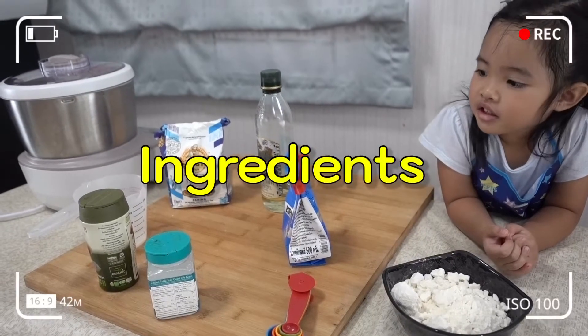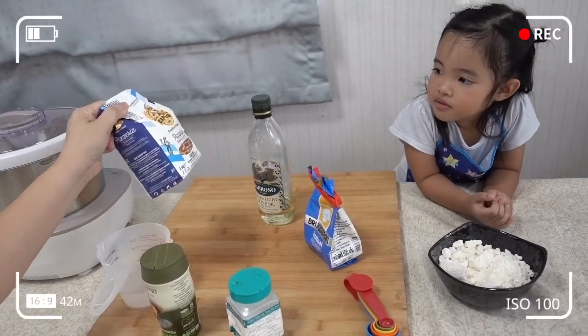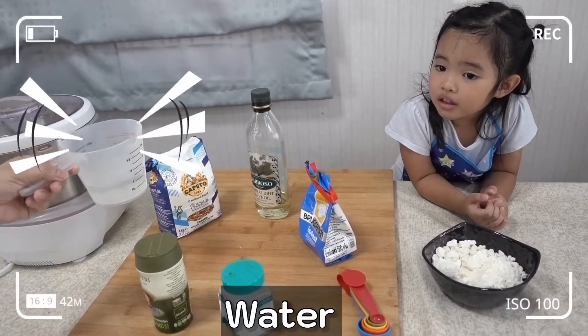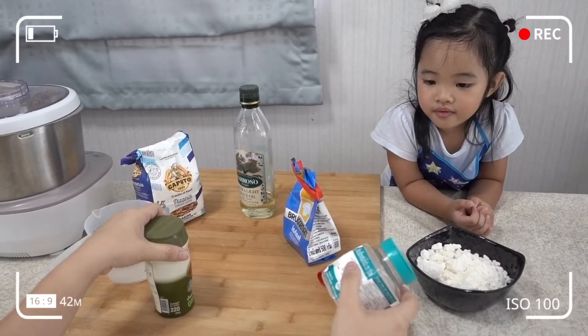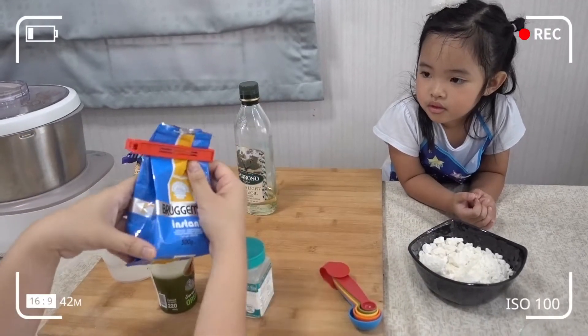Can you show ingredients? What are they? What is it? Flour. This one? Water. Sugar. Salt.